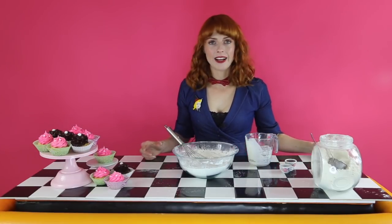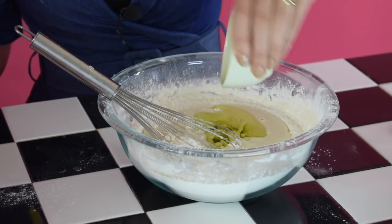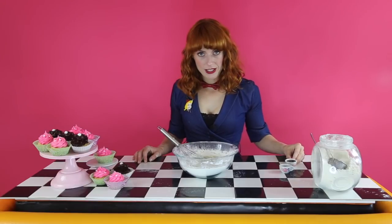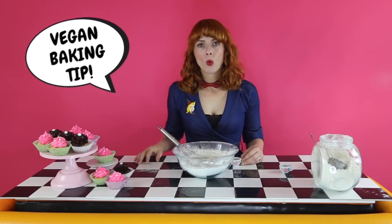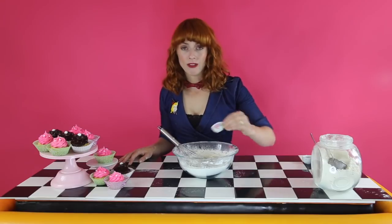Then I'm going to add 100 mils of veggie oil. Next, I've got my best vanilla extract. Here's your next tip: with vanilla, you generally want to try and get your hands on the best vanilla you can, and you want to double it with any vegan baking recipe. I'm just going to put half a teaspoon of almond extract.